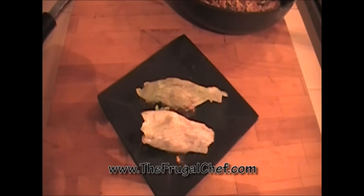Bon appétit, my friends, from thefrugalchef.com. Come and see us — we have all kinds of recipes that are not in video form. Eat well without going broke. Please comment and rate on this video. I'll see you guys soon.